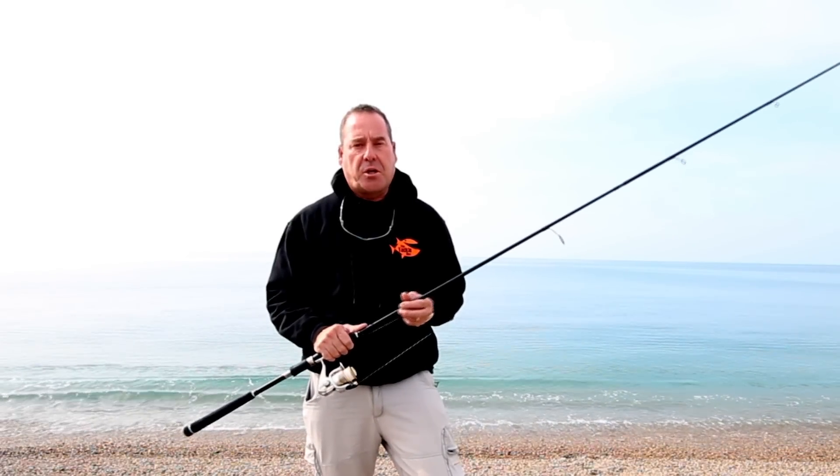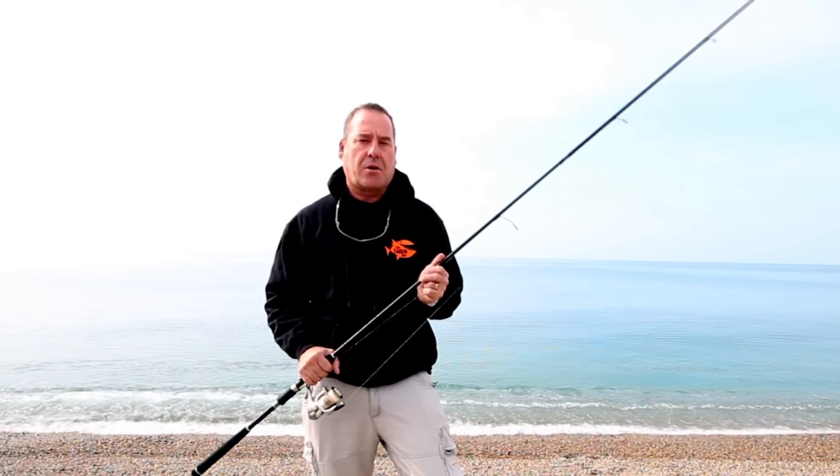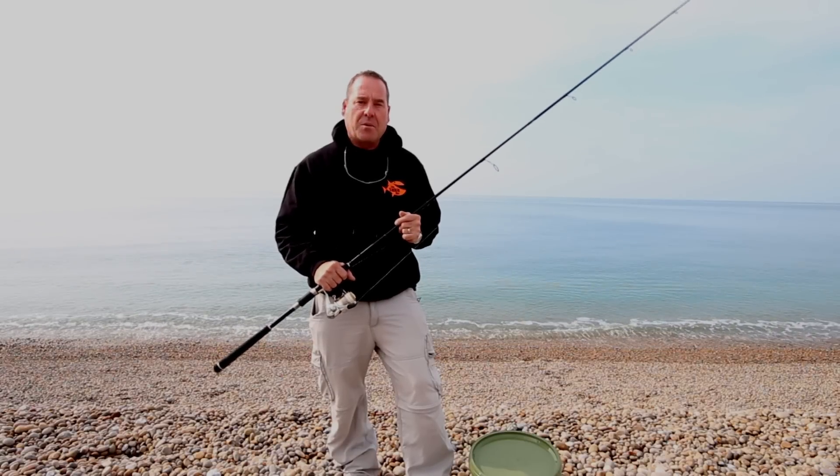Garfish are one of my favourite summer species to catch. They're great sporting fish, fantastic fun to catch on light tackle, and you can catch them anywhere around the UK. Today we're on Chesil Beach and hopefully I'm going to prove that the seas behind me are teeming with garfish.